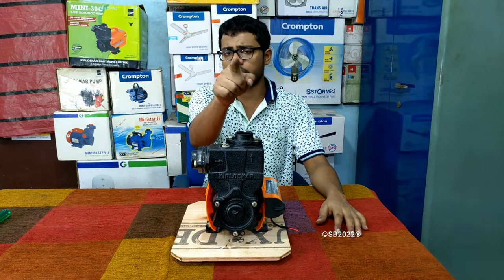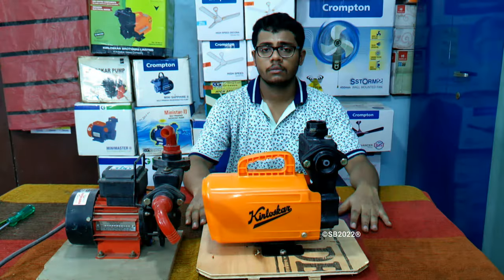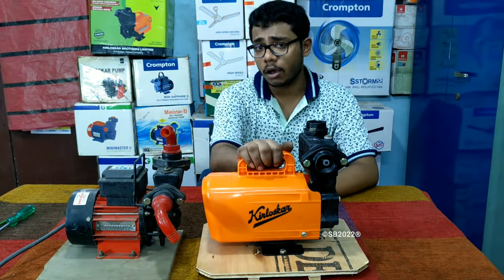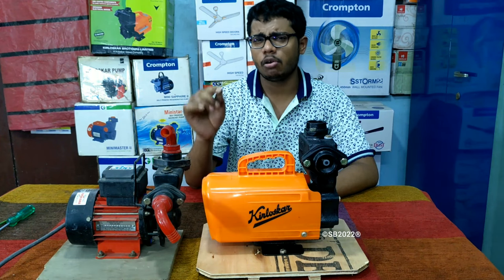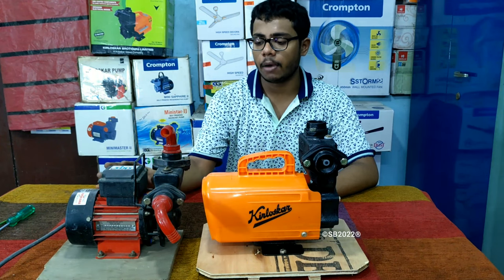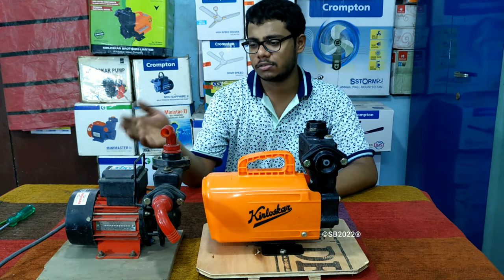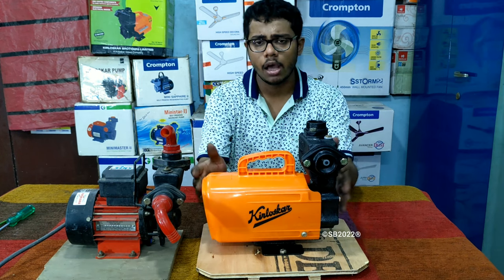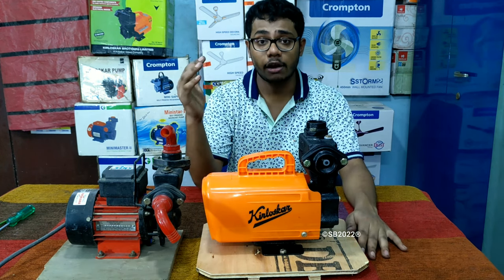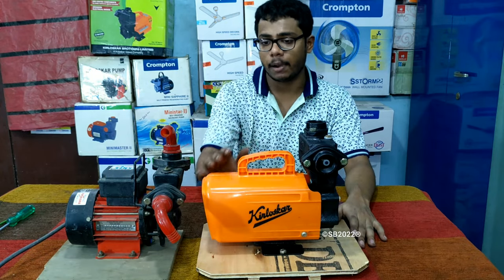I will also show you the water test of this pump in this video. I also have a small Kirloskar — this is a quarter horsepower Kirloskar Tiny pump. Quarter horsepower is very rarely available in the market. This one is only for watering plants, whereas the Mini 30C is for lifting water across water tanks. This is such a small pump compared to such a big pump.